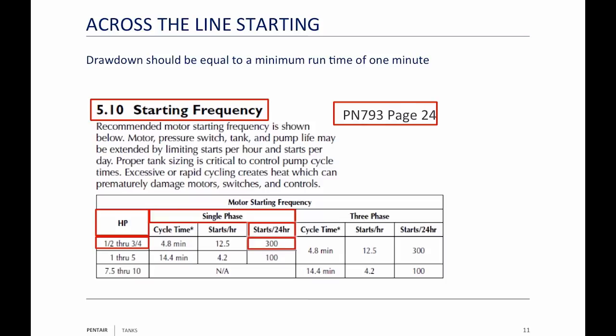A guy called me once about a 50-horsepower pump — he'd burned up two motors. He said he was staying within his starts for the day. Back when we were still selling Franklin motors, I got out my Franklin AIM manual and it said anything over 10 horsepower: 100 starts a day. If you take 100 starts divided by 24 hours, that's about one start every 15 minutes. He was thinking of an eight-hour work day, cramming all 100 starts into eight hours — that's one start every five minutes, not every 15.